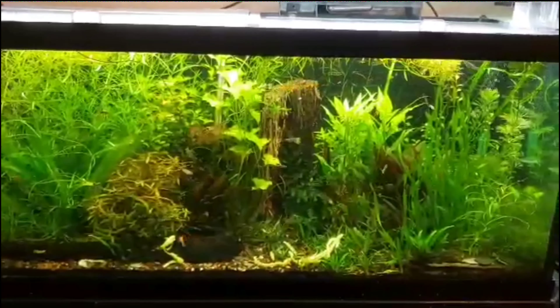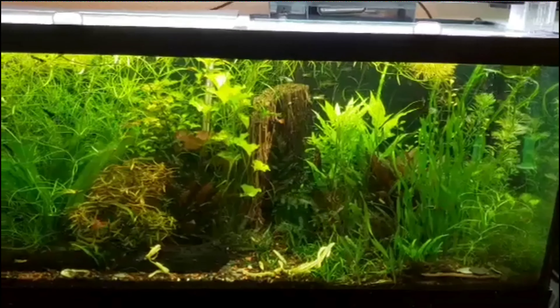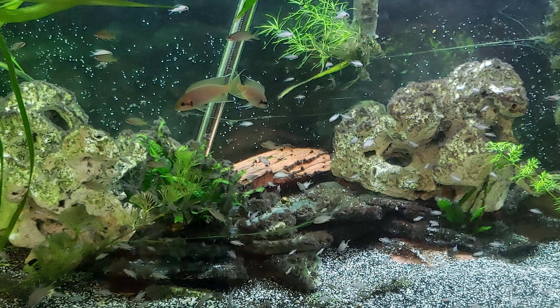Let's jump on over to some pictures now. Got a picture here of the Neolamprolog lotus shortbody tank — it's doing okay, the val's doing all right. Still got plenty of babies, and the parents are looking good.